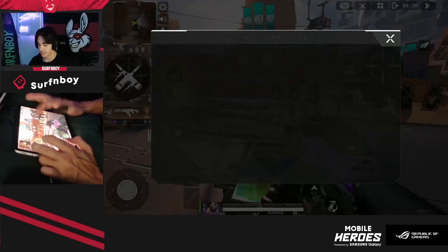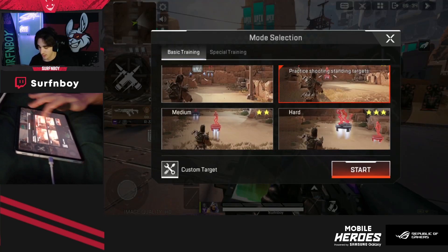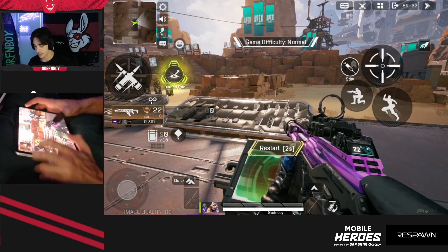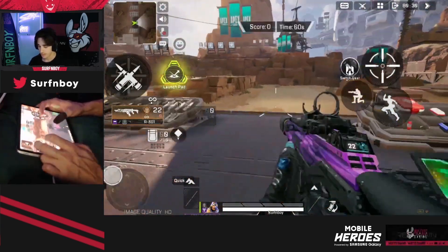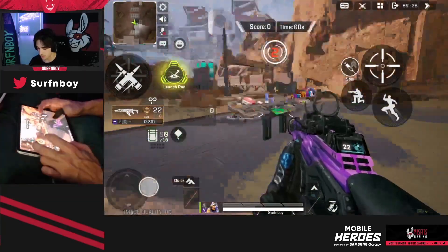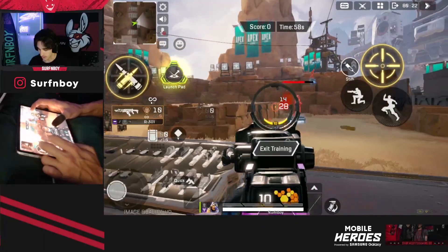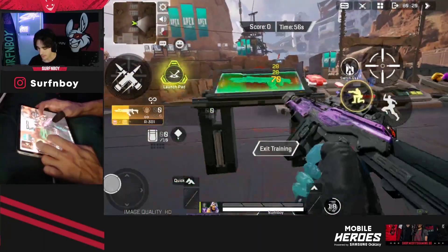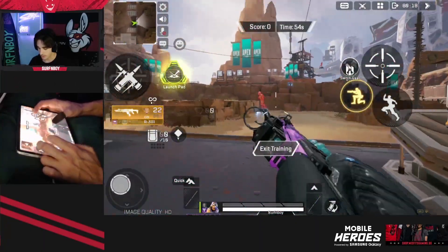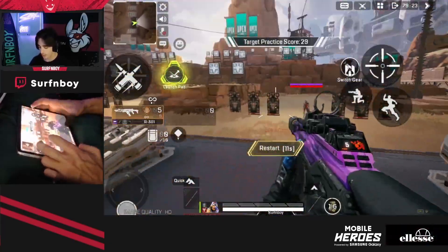You're going to want to do that about three times, but to save you guys the boredom, I'm not going to do that. So then you're going to go from easy to medium and go ahead and click start. Sometimes I'll slide around and use movement you typically use in a game. Now we've got people that are running and you're obviously going to want to practice your tracking. That was medium.